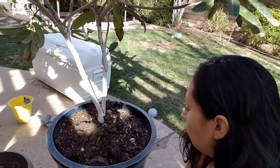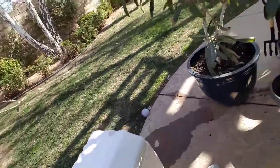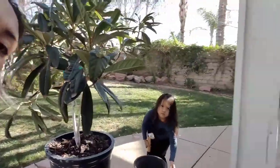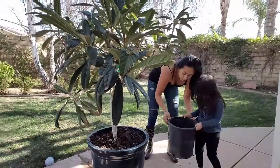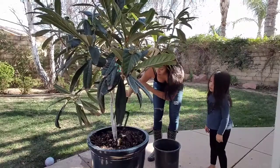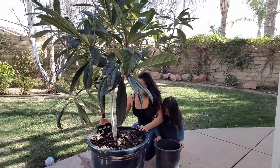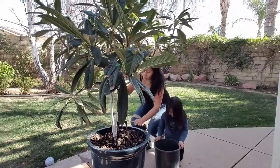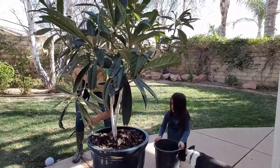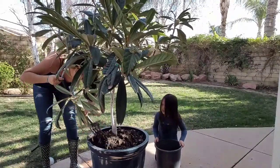I'm going to continue finishing this off. Look at all those worms — can you see them? I'm trying not to hurt them. They were in there for a while.